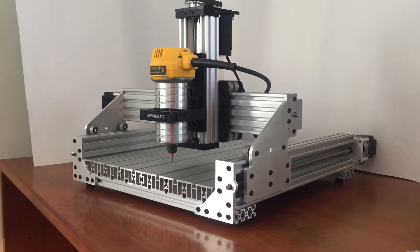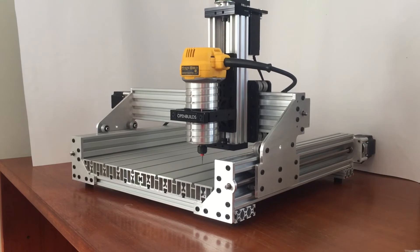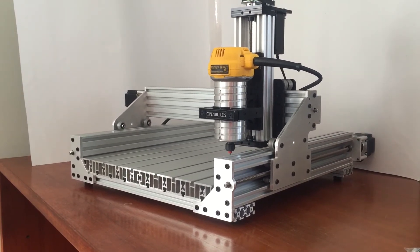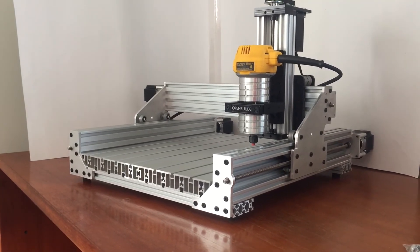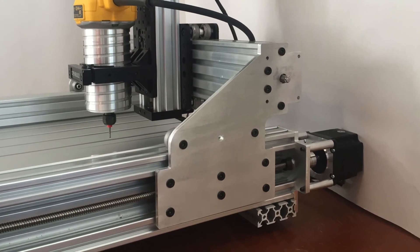The rigid construction features an aluminum work surface that uses T-slot nuts for securing materials with step clamps and blocks. The all-metal design allows for the use of a mister which provides active lubrication to improve edge finish and extend tool life.